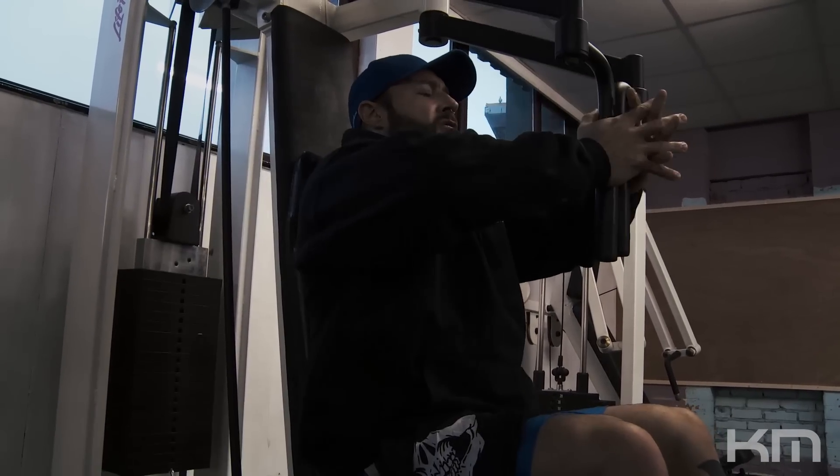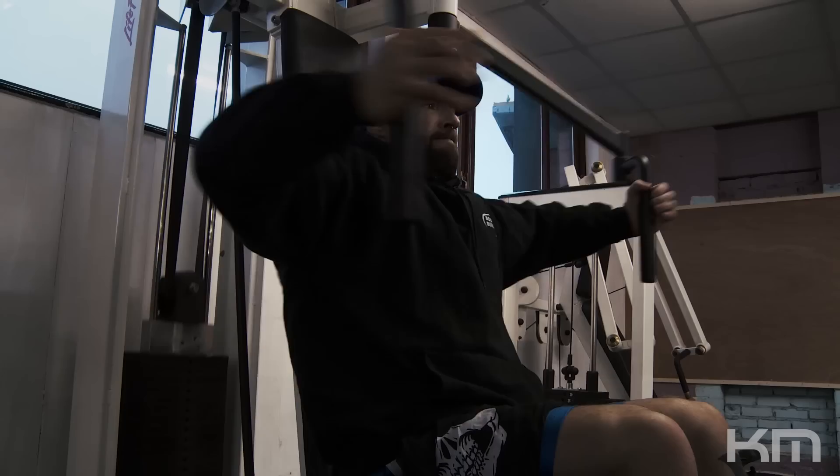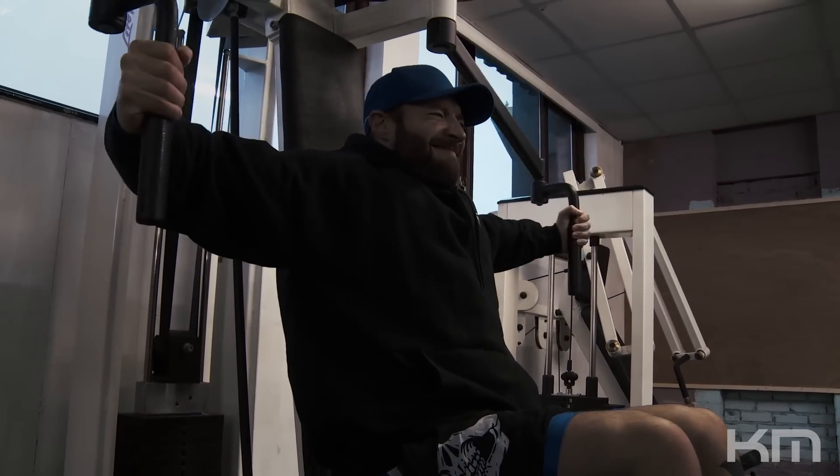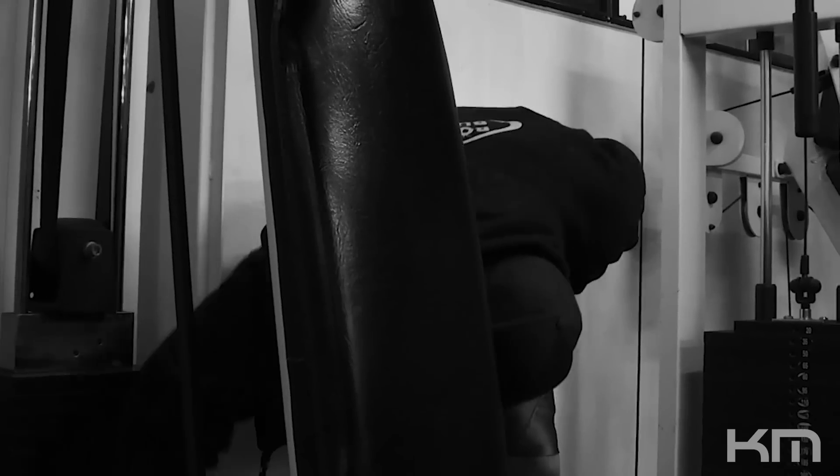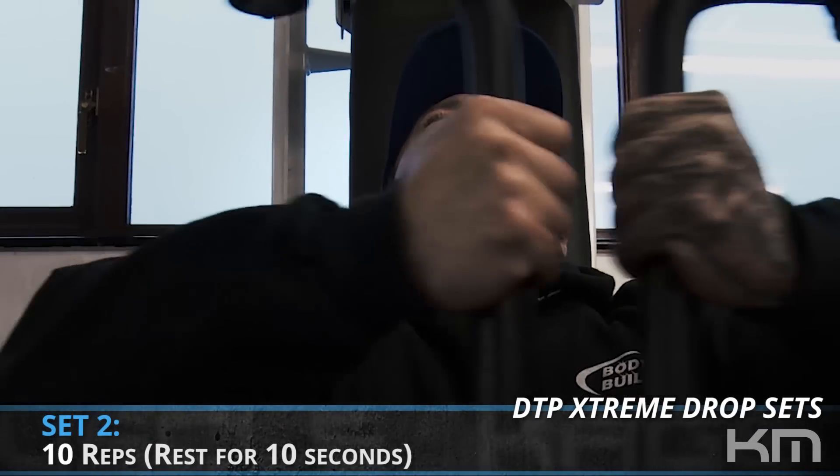It was hard to get to ten reps there — I had to speed it up and not contract the muscle as much. As long as I was able to get through the reps, I just took a ten-second rest and knocked out another 10, then stripped the weight.